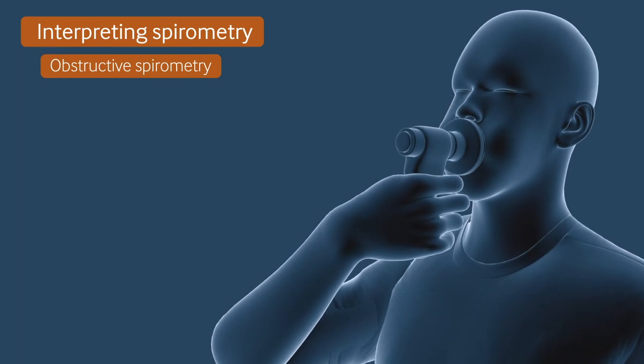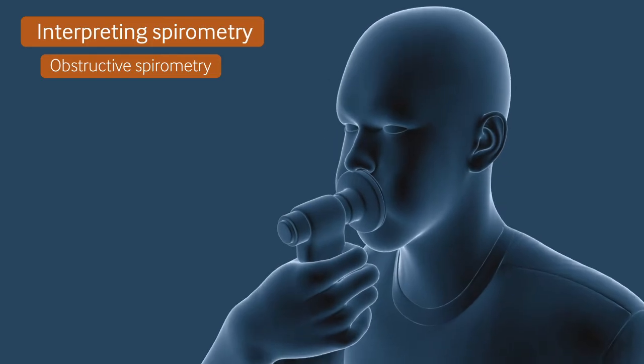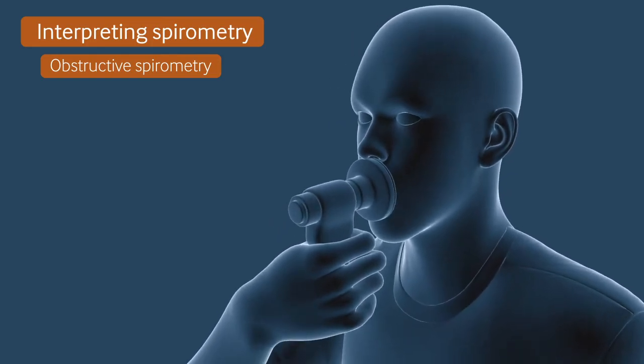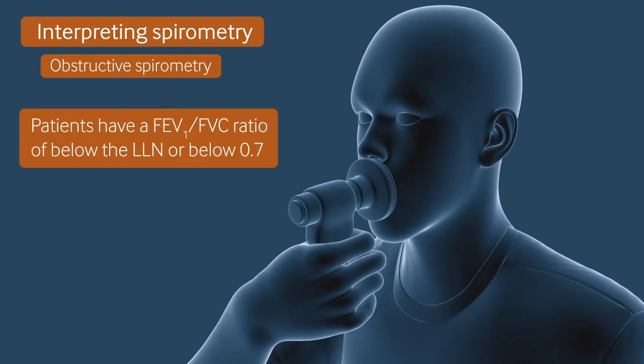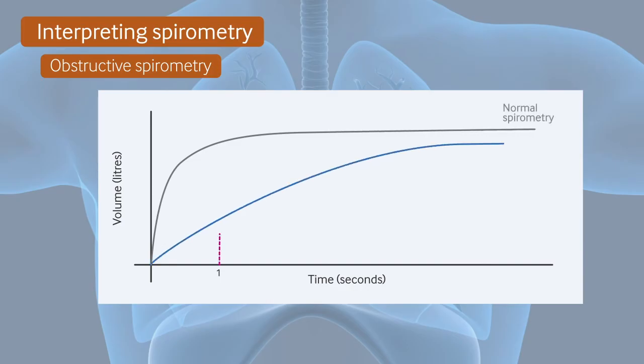Patients with obstructive lung disease will have a limitation of flow on forced expiration. In these patients, you would expect to see a decreased FEV1 to FVC ratio of below the lower limit of normal for that patient, or less than 0.7. Here we can see a volume-time graph for a patient with an obstructive pattern. The FEV1 is reduced and a plateau was only reached after several seconds of expiration.